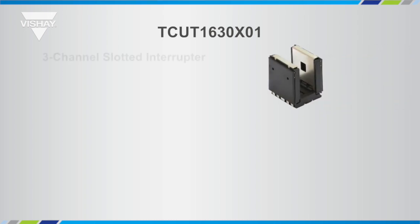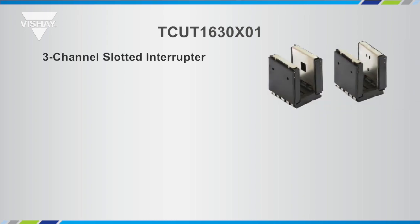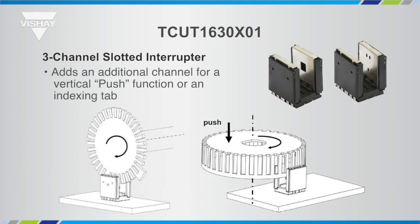What's unique about the TCUT1630X01 is that it includes a third phototransistor, making it a three-channel slotted interrupter. You have two phototransistors on the same plane and then that third phototransistor is slightly below it. This enables an additional function called the push function, or it allows you to have an indexing tab on your code wheel.